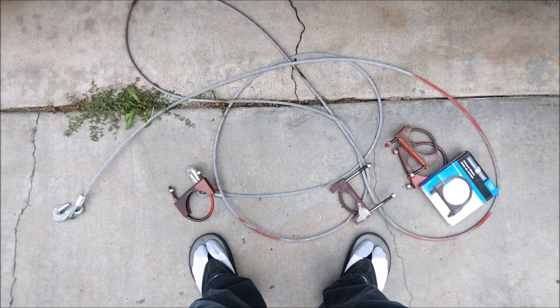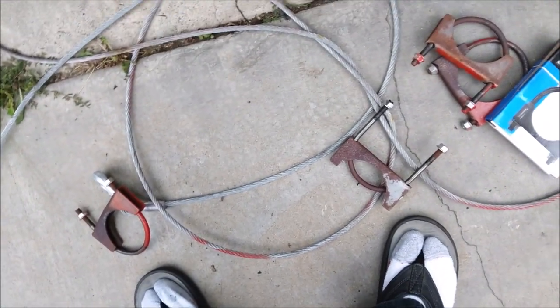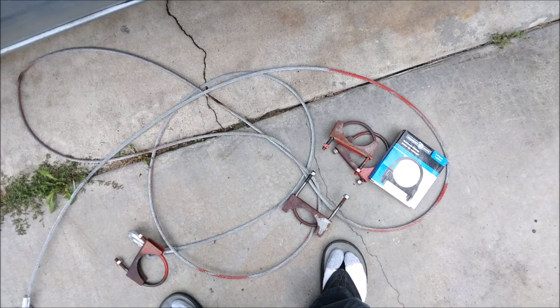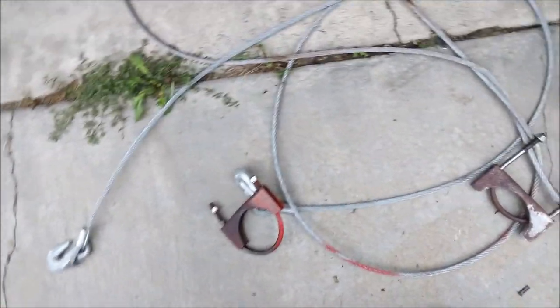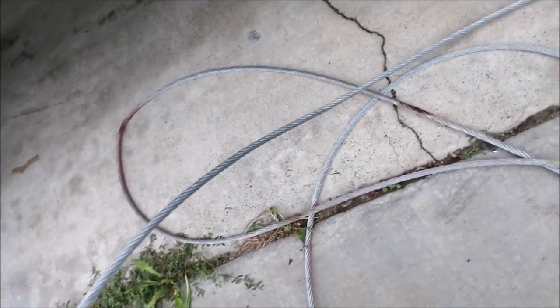Shoutout to Sergeant Thomas — I wear flip-flops and socks too. Your big toe can't be dangling out there; there's a time and place for that. Today's video: securing my catalytic converter. I'm using this cable from Home Depot, $20 for about 25 feet.